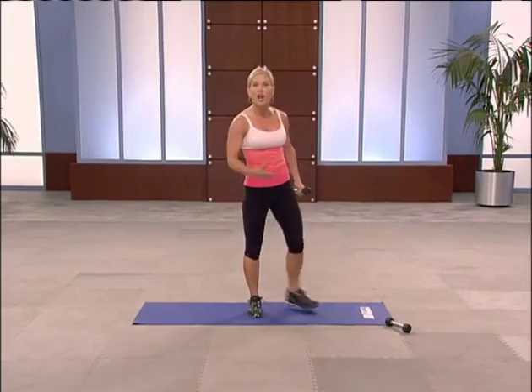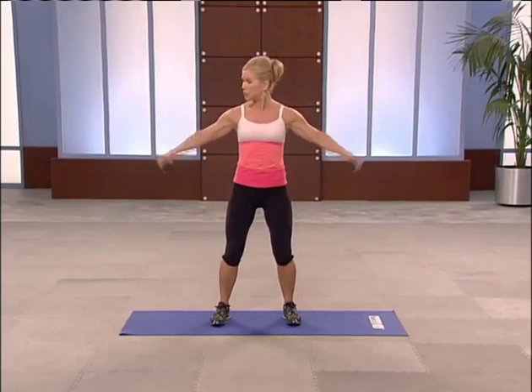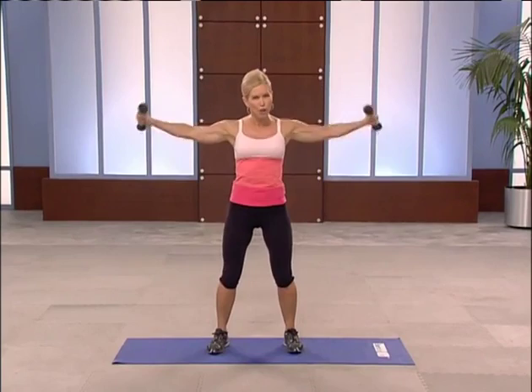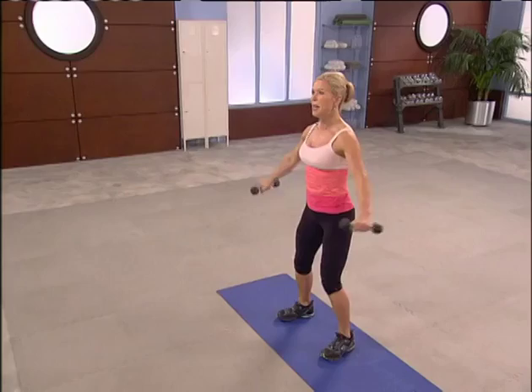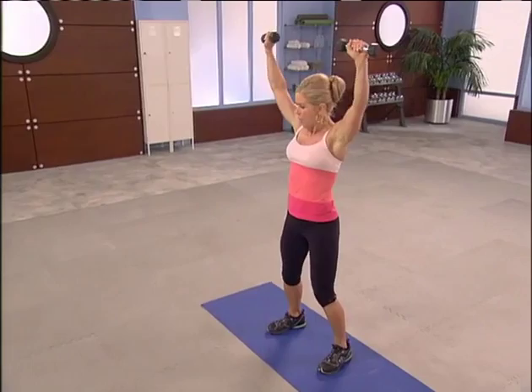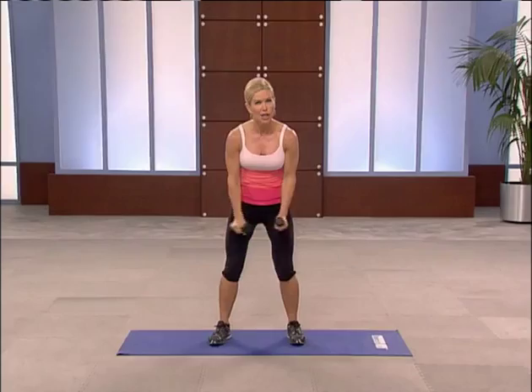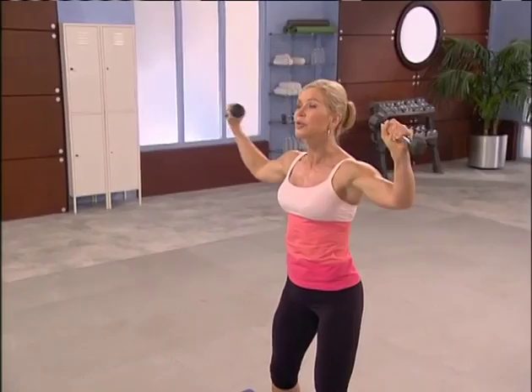Grab the other hand weight. Arm arcs — we're going to focus a little more on the shoulder. Feet hip width apart, slightly bend your knees. Arms at the side, take it up for two. Press it all the way up, slowly down. Depending on your weight, we might pick up the tempo here. If you have a heavy weight, I want you to stay at this pace. Keep your shoulders away from your ears.